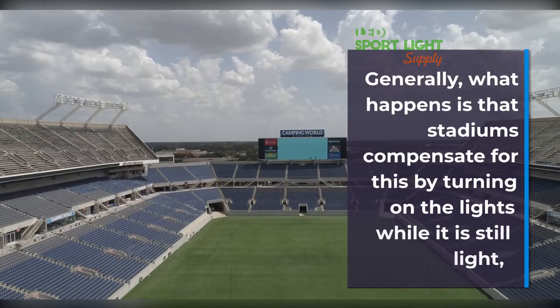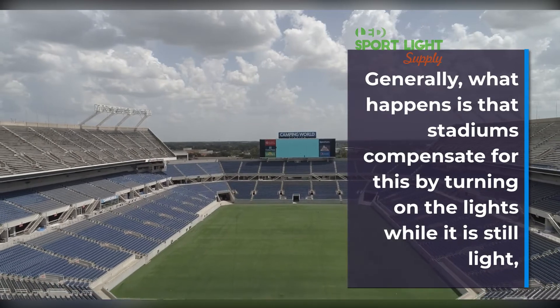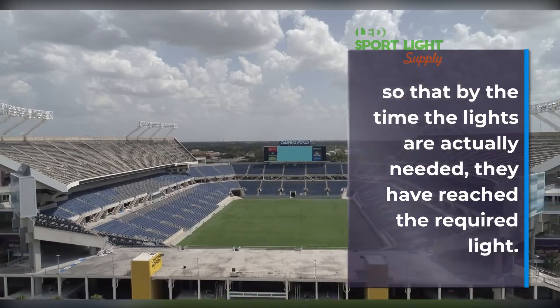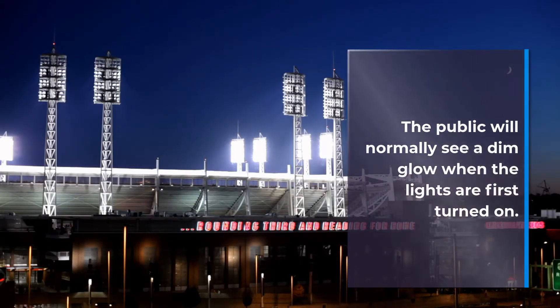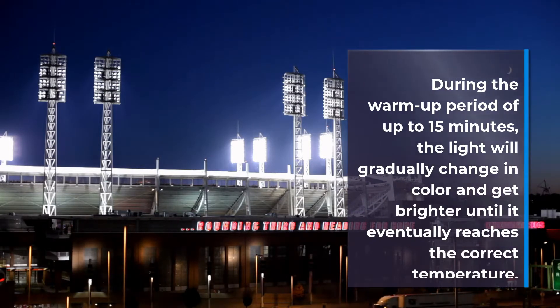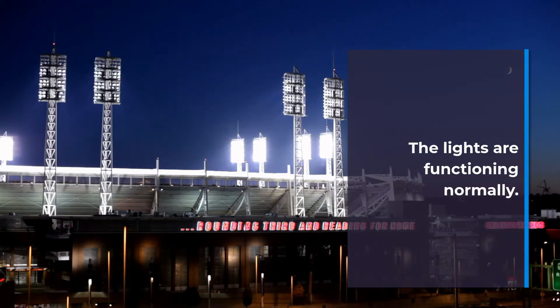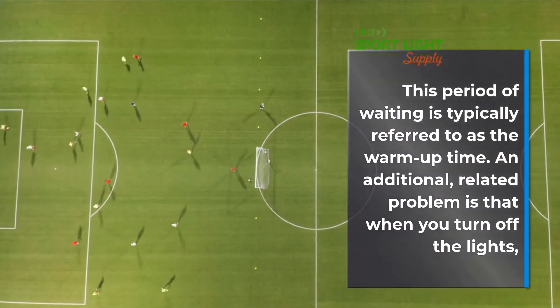Generally, what happens is that stadiums compensate for this by turning on the lights while it is still light, so that by the time the lights are actually needed, they have reached the required light output. The public will normally see a dim glow when the lights are first turned on. During the warm-up period of up to 15 minutes, the light will gradually change in color and get brighter until it eventually reaches the correct temperature and the lights are functioning normally. This period of waiting is typically referred to as the warm-up time.